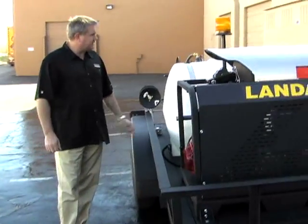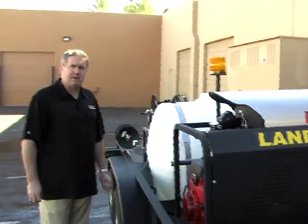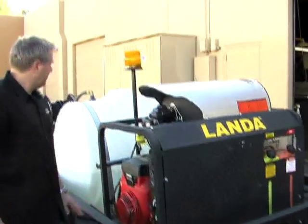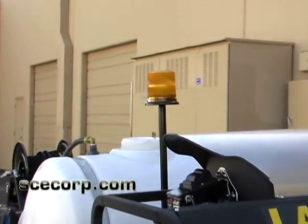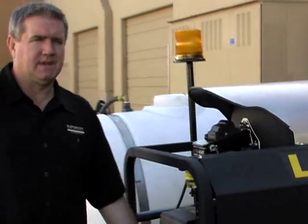One thing they did want is a strobe light tied into their system, so when they're running around behind the pickup truck — and if they have a strobe light on their pickup truck too — people can see it. So we wired it into the ignition so when you turn the machine on, the strobe light goes on, and when you turn the ignition off, the strobe light goes off. Something little, but it's just an example of the custom stuff we do for our customers. That's what they wanted, that's what they got.